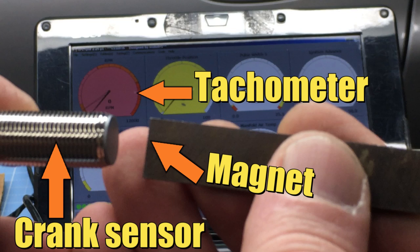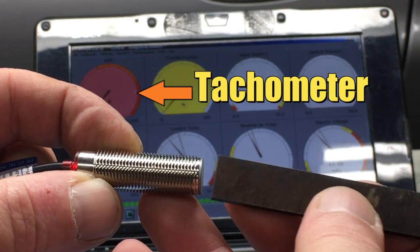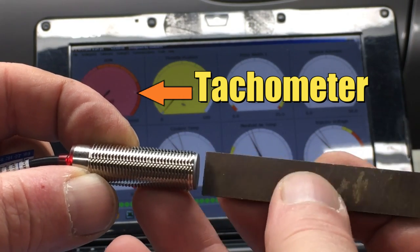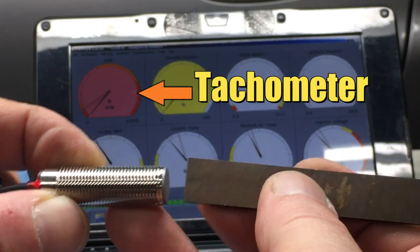The plan is to wave the magnet in front of the sensor — simulating the rotating flywheel — and we should see the tachometer on the dashboard move. It may be hard to see, but as I wave the magnet in front of the sensor we're actually getting RPM on the tachometer, and that's exactly what we expect.